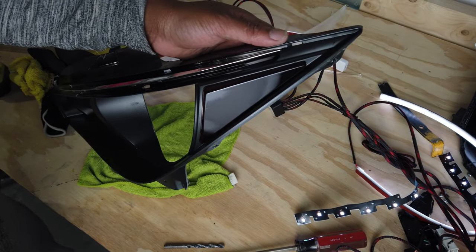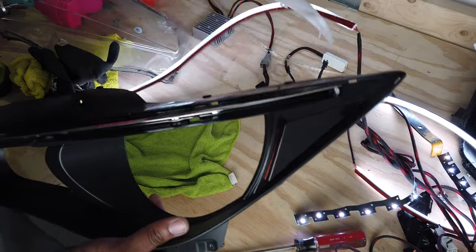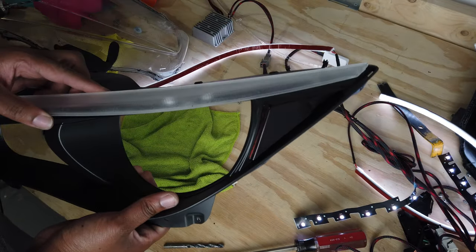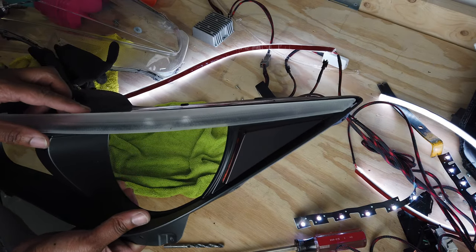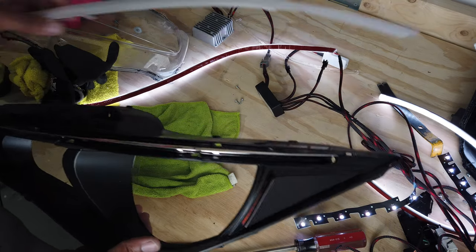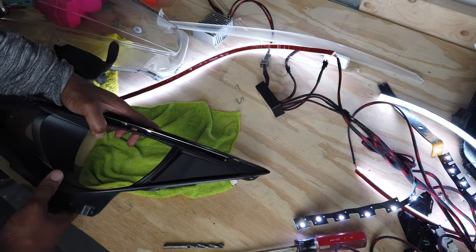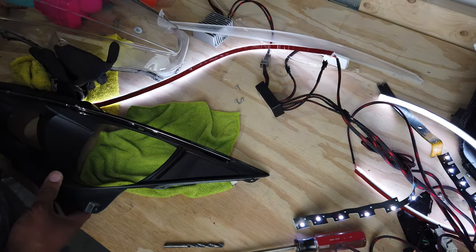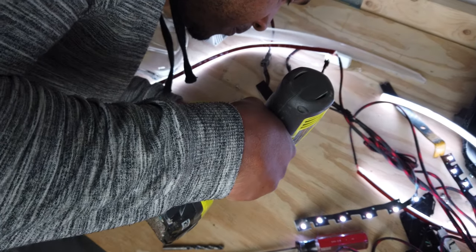I'm not really worried about drilling anything, because no matter what, I put the factory eyebrow right back on top of this. So even if I take everything out and go all the way back to stock, this eyebrow will hide everything and it'll look the same to anybody even looking really closely at the headlight. I know I could use a Dremel for this, but honestly I couldn't find the tools and the drill just worked just fine.